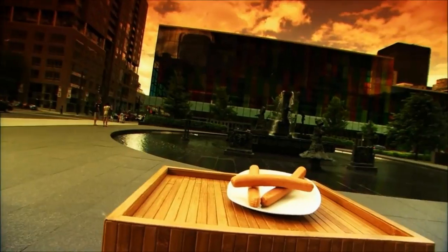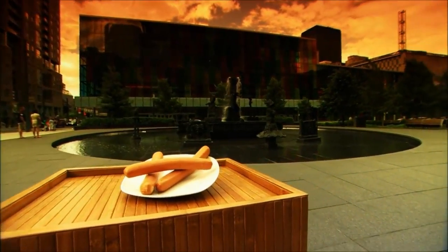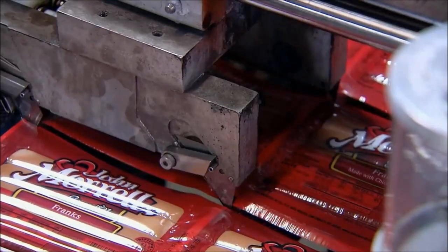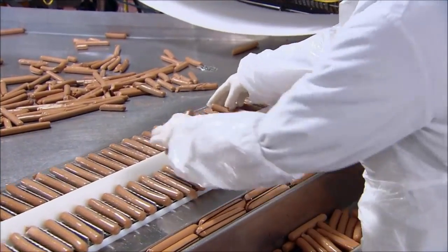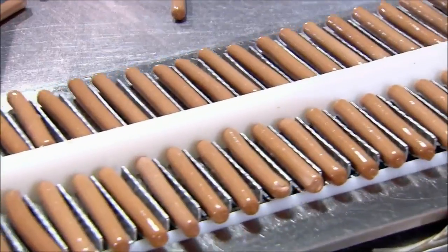Like most things in life, the rubber band finds its beginning within a sausage. In order to reach the raw natural resource, we must first free the sausages from their protective embryos. Then a trained professional discards the sausages that do not meet the length requirement.